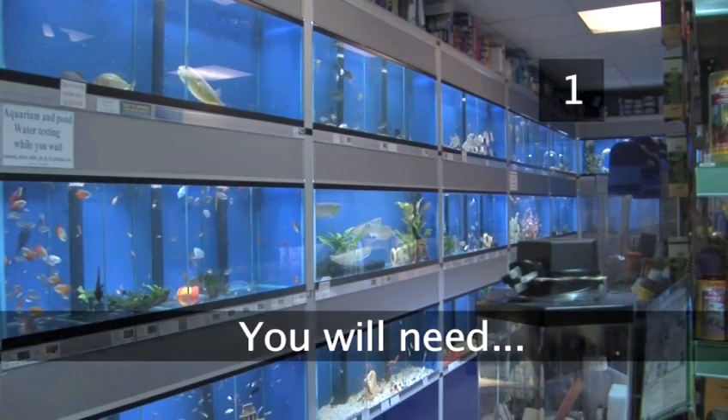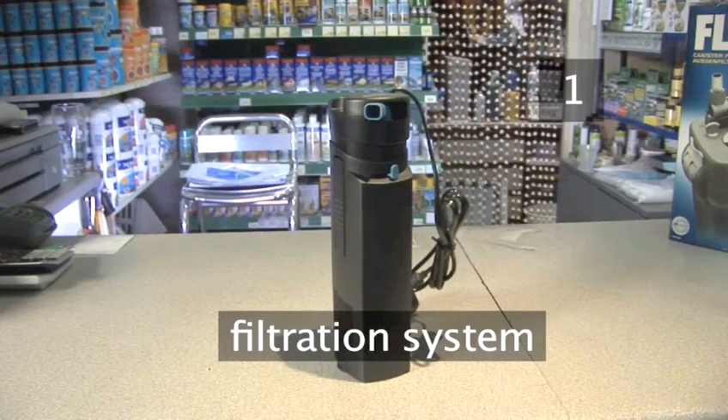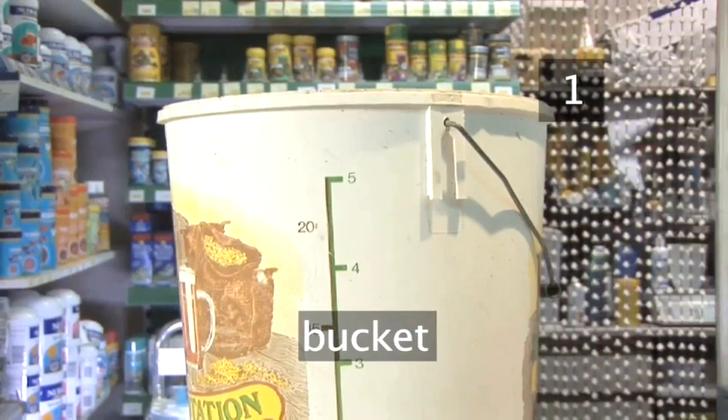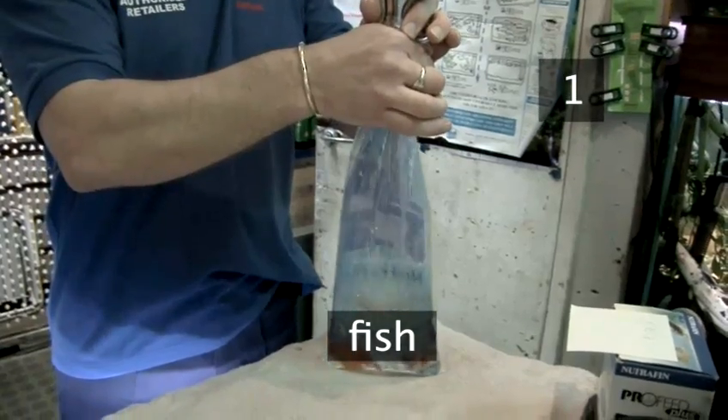Step 1. You will need a fish tank with a cover and a light, a filtration system, an air pump, gravel, dechlorinator, a bucket, decorations, some aquatic plants and of course your fish.